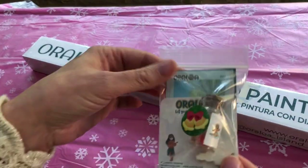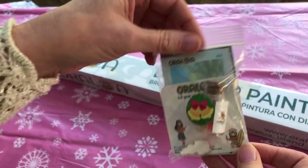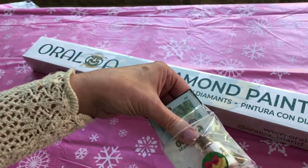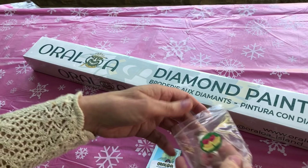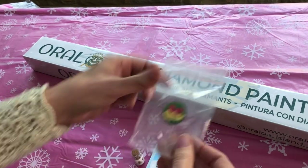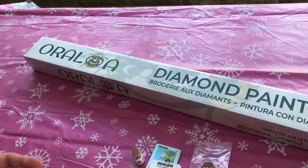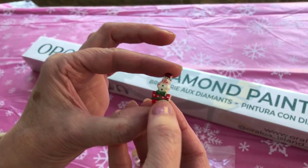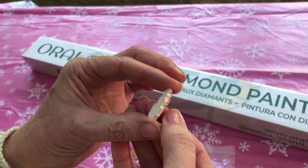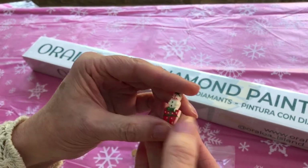Before we even open the kit there's this free little package inside of goodies. Let's open it up and see what is in here. This is a lovely touch that Oraloa do. I've got a baggie with a Christmas sticker on, two bells, and a little snowman sat on a present — really cute.